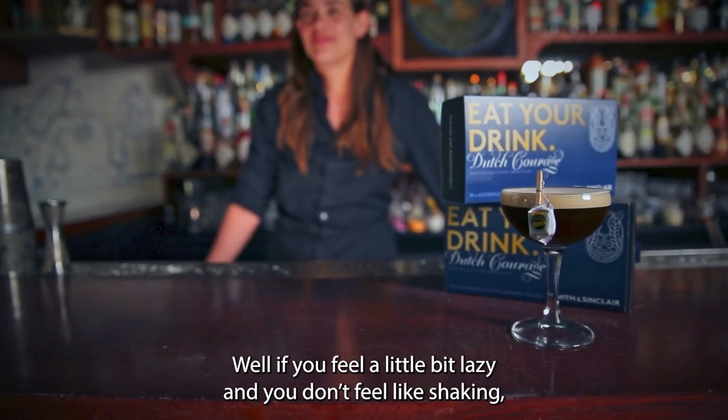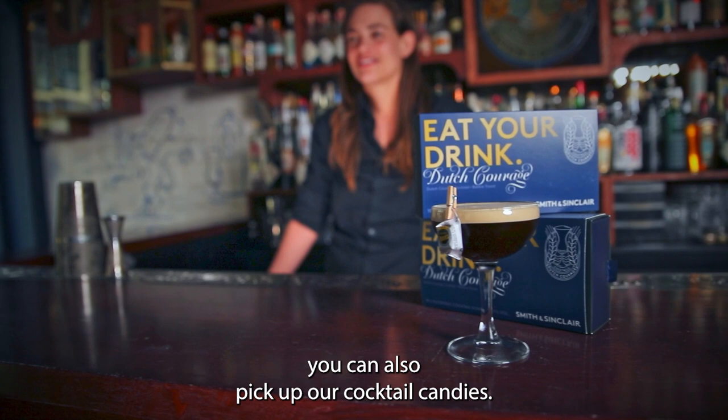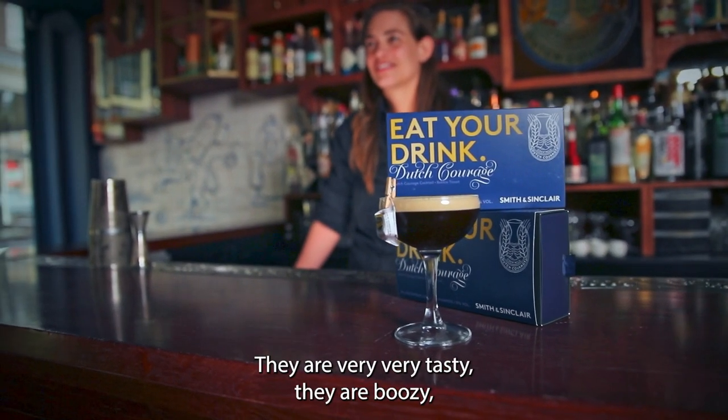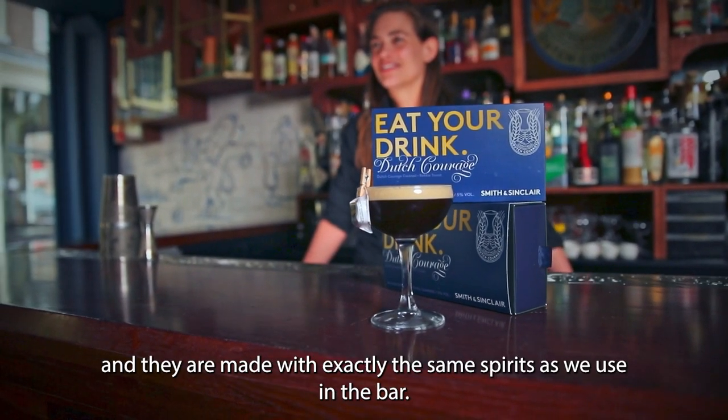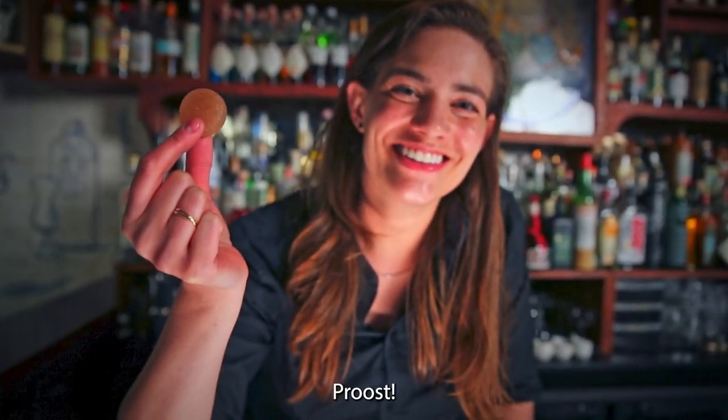Well, if you feel a little bit lazy and you don't feel like shaking, you can also pick up our cocktail candies. They're very, very tasty, they're boozy, and they're made with exactly the same spirits that we use in the bar. Proost.